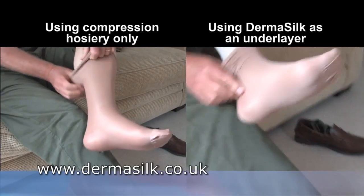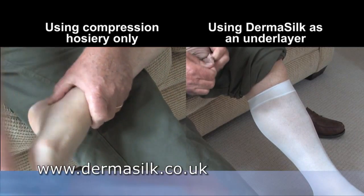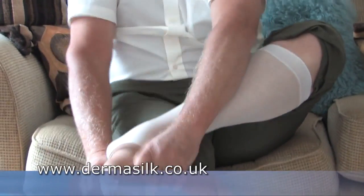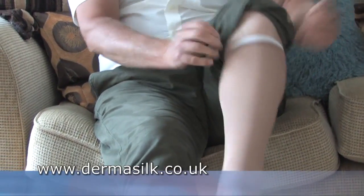This is a benefit of the special Dermasilk fabric and does not just assist the application — removal is just as easy. When in place, the Dermasilk undersocks help to maintain a healthy environment under the compression hosiery and prevent further skin maceration and damage.